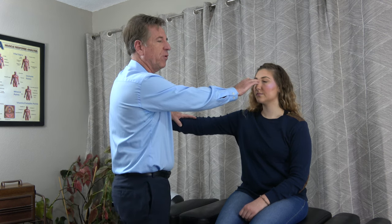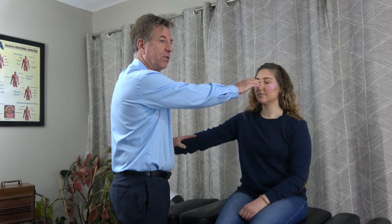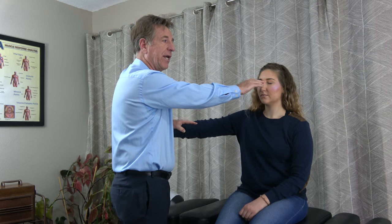Now I'm going to test our polarity point. I can test this point or the patient can test this point — either one. You're the doctor, you know where it's at; it's just easier to do it this way. And as I push on the arm, it no longer stays strong.